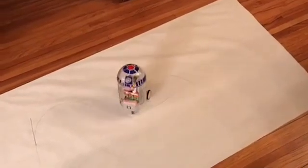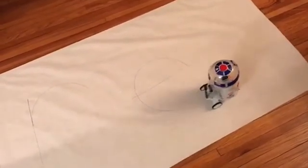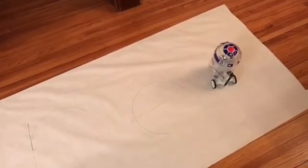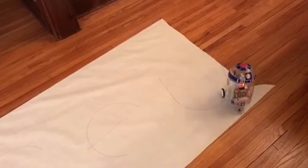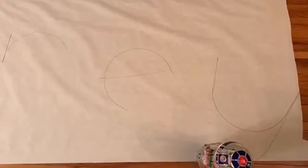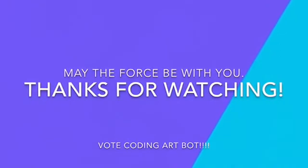Thank you. Thanks for watching, and may the force be with you.